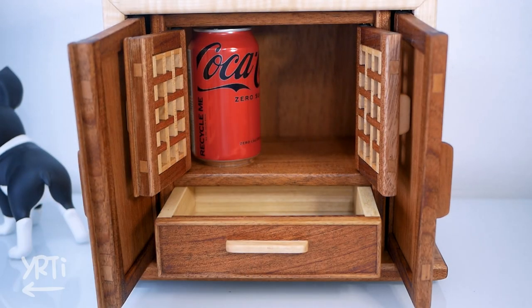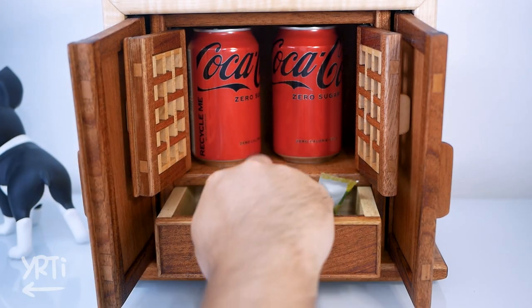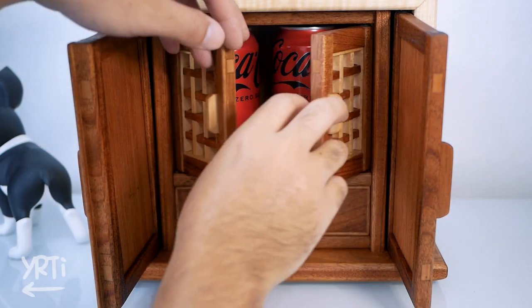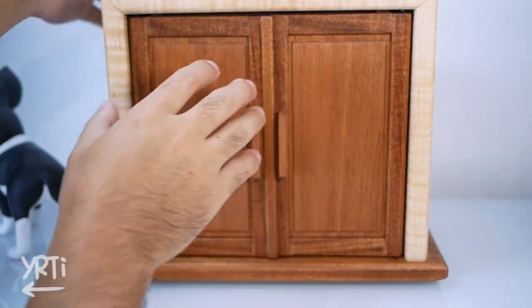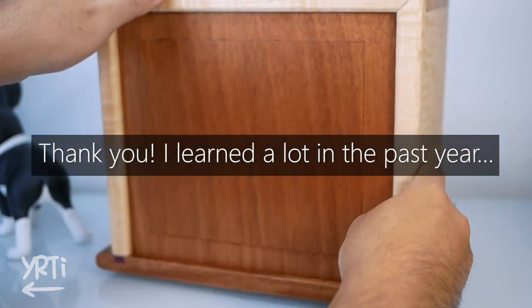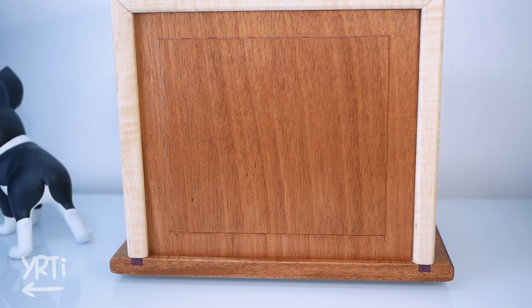Hi everyone! Sorry it took a long time to upload this video. It's been a year since I started woodworking after my first popsicle stick PC case, so I wanted to do a milestone project for my one-year woodworking experience and hope it may encourage my fellow newbies.